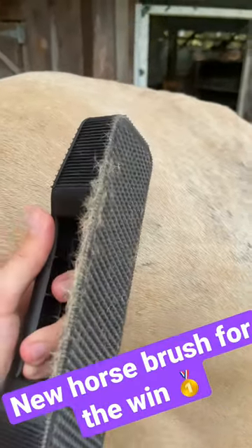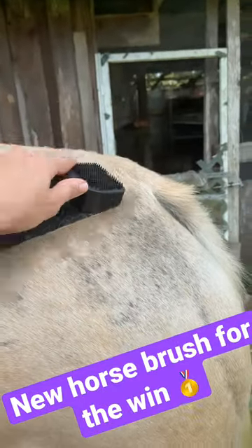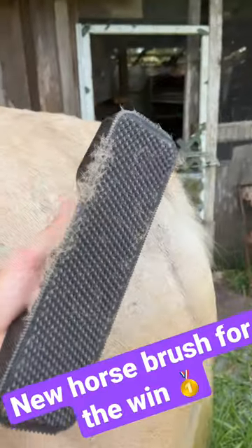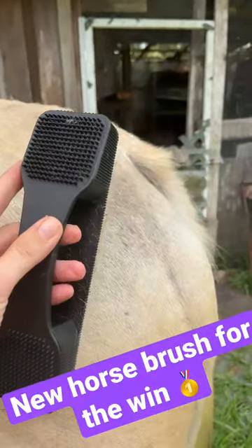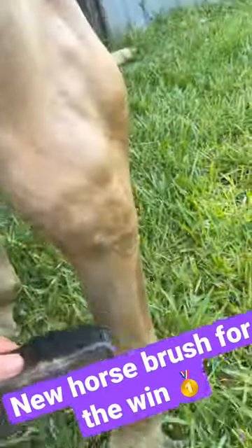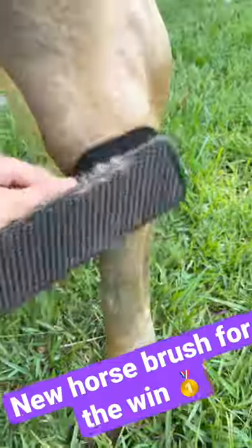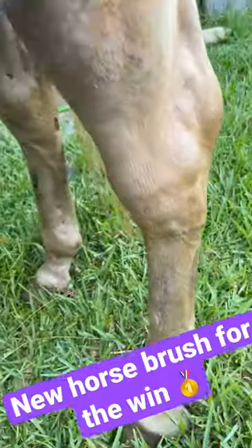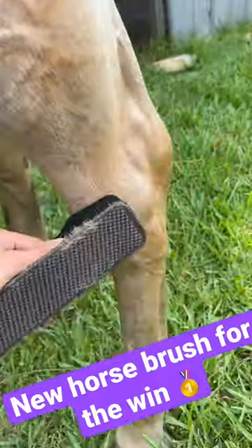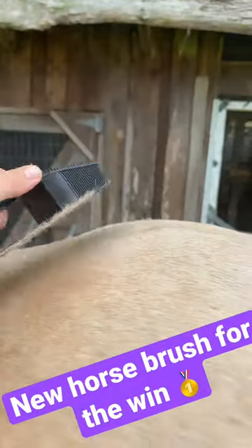It's definitely taking off a lot. This side is supposed to be for the feet. Molly usually lets us brush her feet without any issues. There you go.